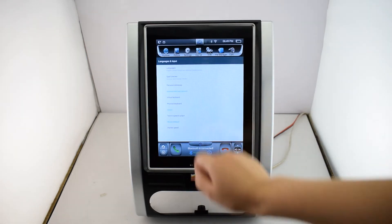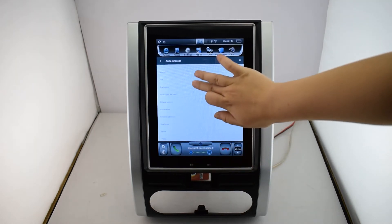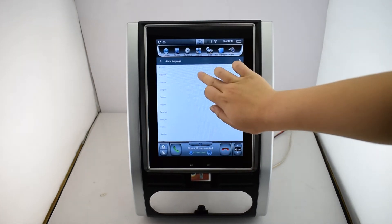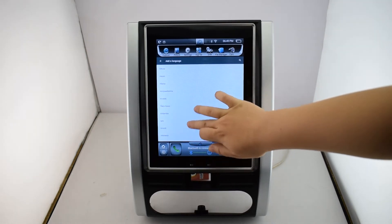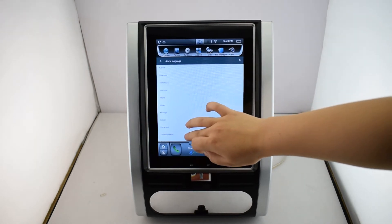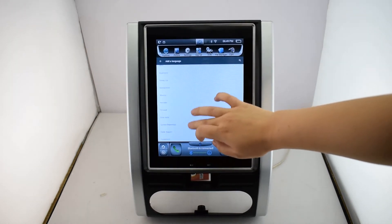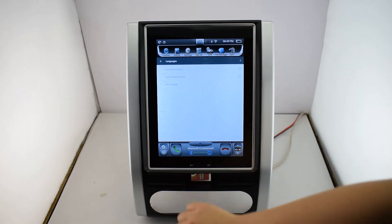Language input. There are over 60 kinds of languages. You can see English, Spanish, French, Italian, Roma, and so on. You can choose your mother language.